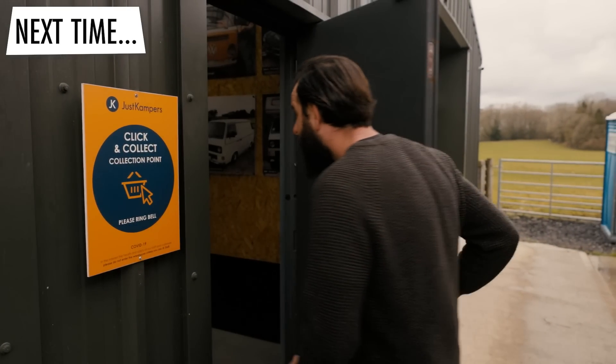We need the last few components to finish the Beetle. Time is getting very tight before we go to the Volkswagen show. I think what I need to do is head up to the Just Campers HQ, and maybe Mark up there will let us have a little look around. That'll be a cool little treat. I know they've got an amazing workshop up there and I cannot wait to see it.